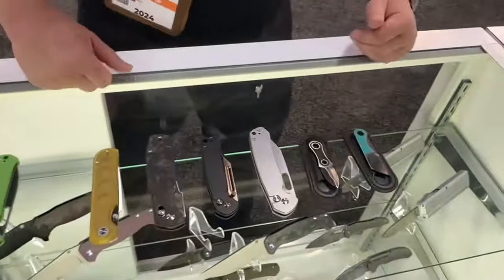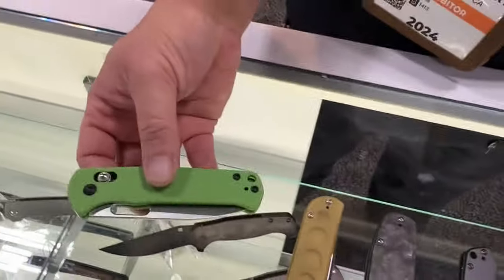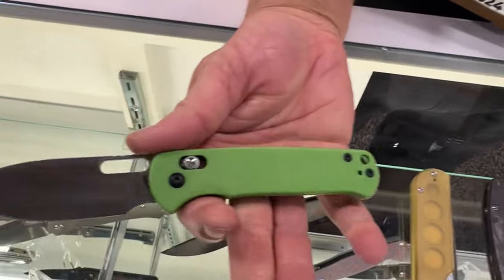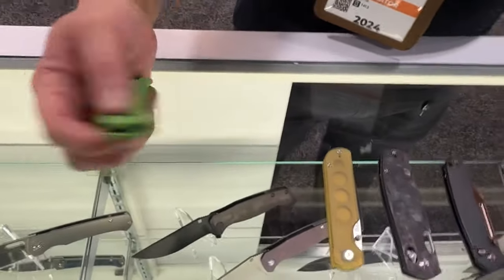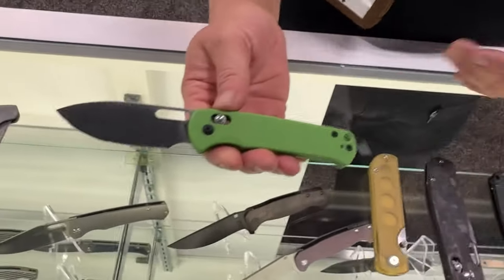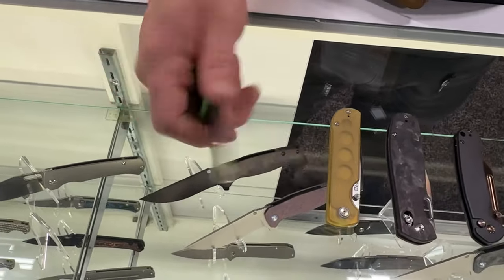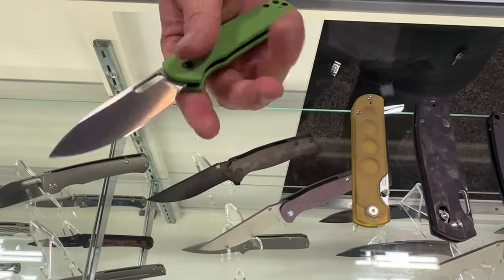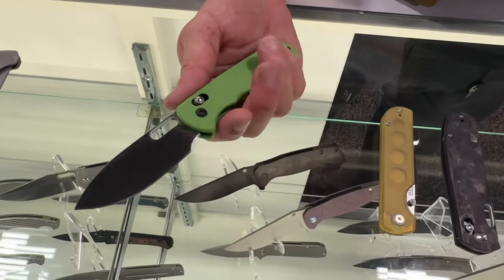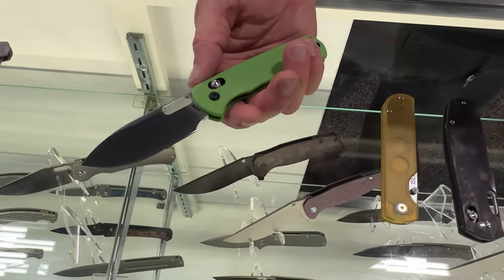Let's go down to CJRB. So let's start with something we just released recently. This is our first attempt at a crossbar lock — this is the Hectare. Simple style, a good solid basic everyday carry. The action on the crossbar is fantastic. This comes in a whole bunch of different colors. It's got a comfortable finger choil, a great drop point blade, and it's coming in around 50 to 60 bucks.